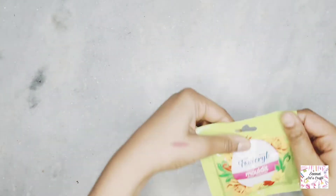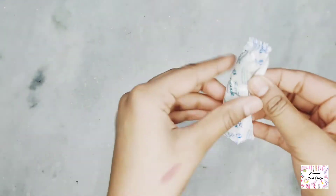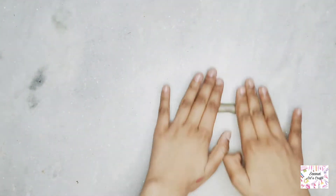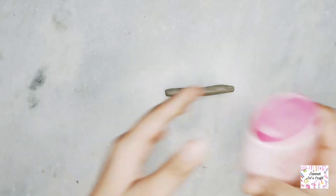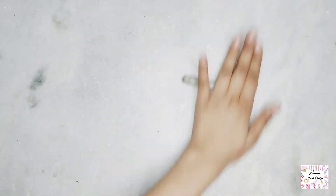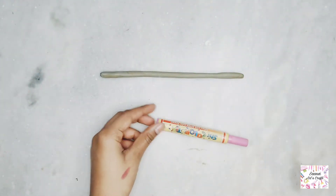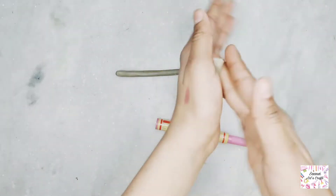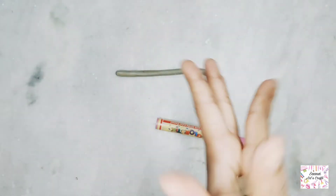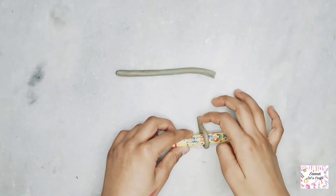Hey guys, welcome back to my channel. Today we will make a ring with Mold-It which will be only 20 rupees. For this we will need Mold-It — we will roll it and put it on a sketch pen. You will need to size it to your finger; if your finger is small, use a smaller size, then we will remove the Mold-It.